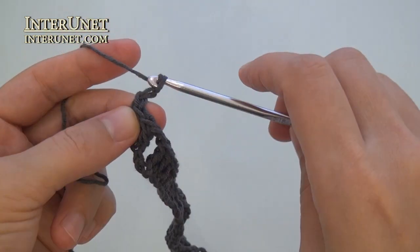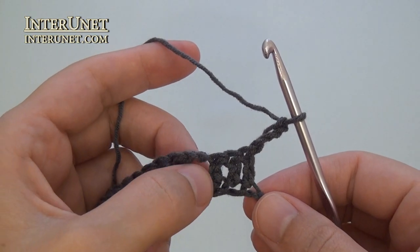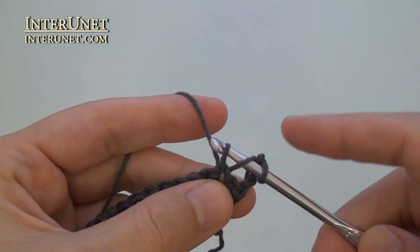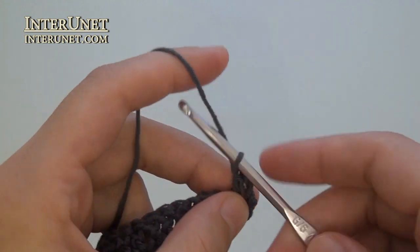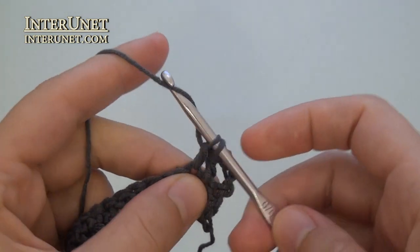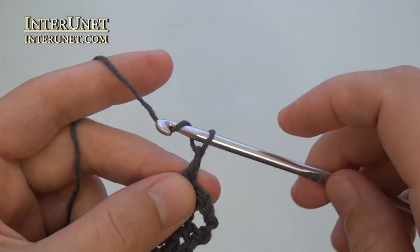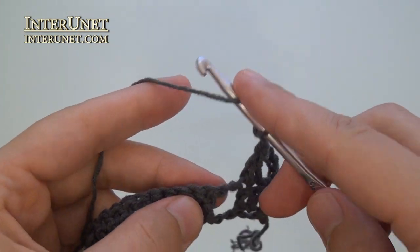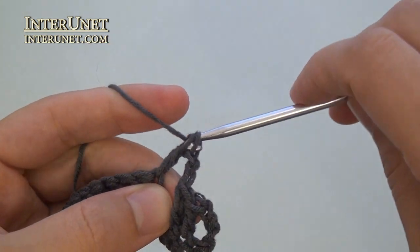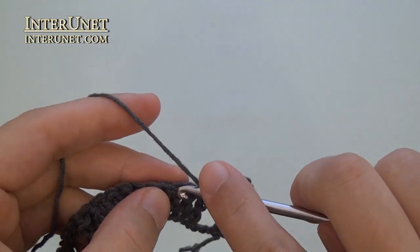And three returning chains. Second row: insert your hook into the fifth chain from your hook and work double crochet two. Then chain two, skip two, double crochet one. Chain one, skip one, double crochet one.